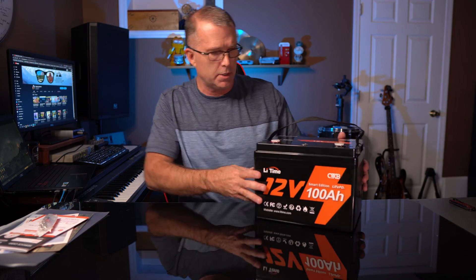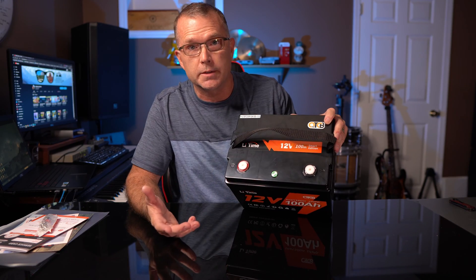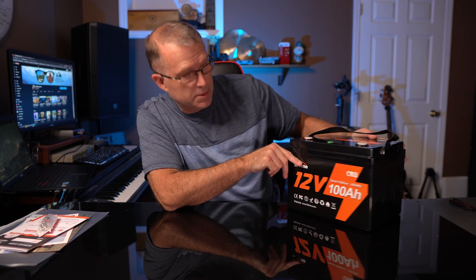This is the Smart Edition, and it's kind of interesting — it's got a power button on top. We're going to have to run this thing through the paces, find out how it performs, and see how it stacks up. Let's jump forward in time and do that.